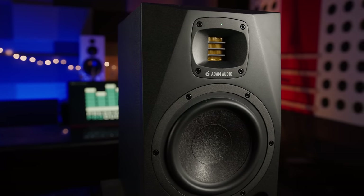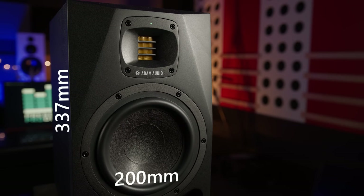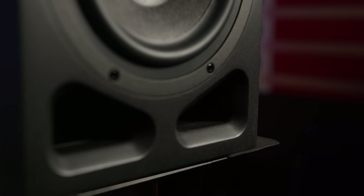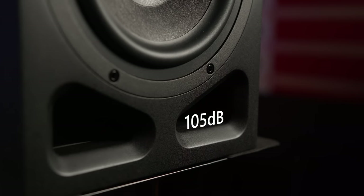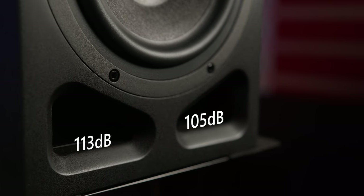The speaker is a little larger than the previous A7 generation, measuring 337mm high by 200mm wide and 280mm deep, weighing in at 8.7kg. They'll also go loud, with Adam's measurements peaking at 105dB with sine burst measurements and a whopping 113dB with IEC weighted noise — pretty loud for such a small box.